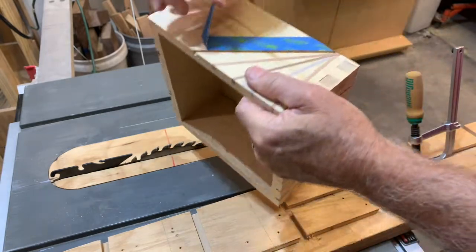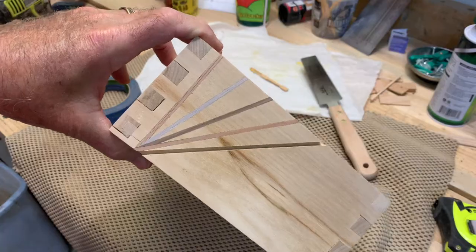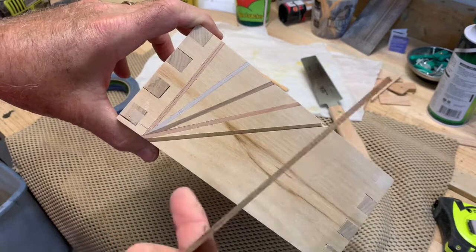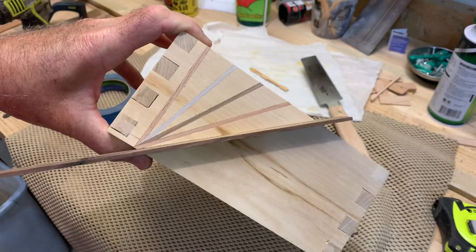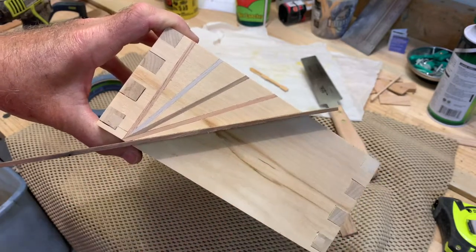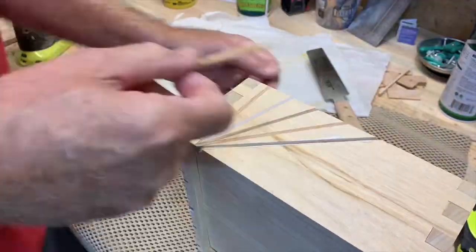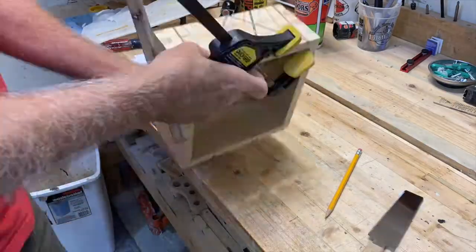Take off our tape and there's our line right where we want it. Now we're going to get a piece of our little pre-cut and glue that in. Once it dries we'll trim the edges and then go on to the next two. Make the glue-up of our walnut inlay, after it dries I trim it to length.